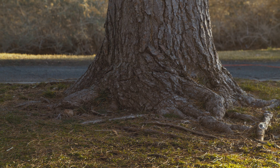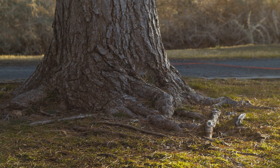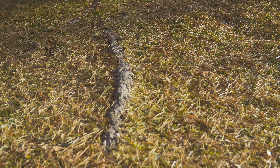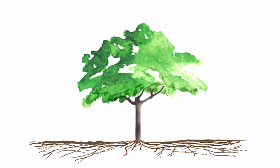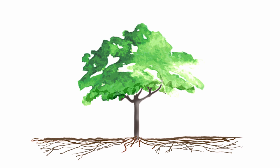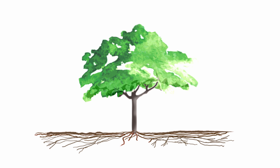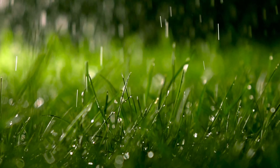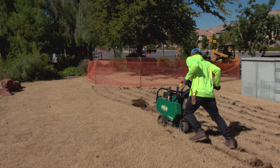First, understand where your tree roots are and make sure that they are protected. Tree roots tend to stay close to the surface. They fan out from the trunk of the tree, like the canopy does, sometimes twice as wide, only flat and close to ground level, often within the first few feet. This is because of shallow irrigation, especially when trees are in turf grass.